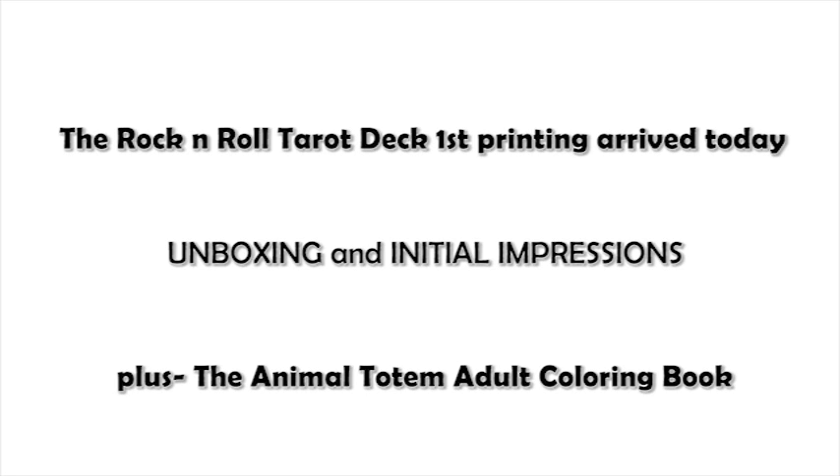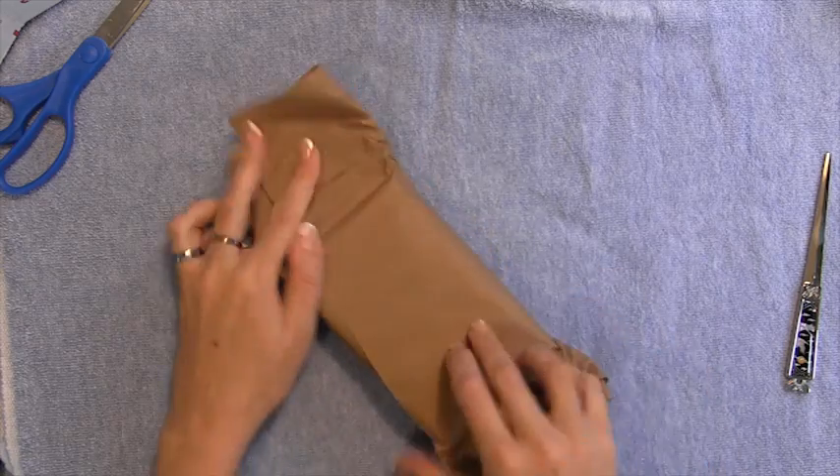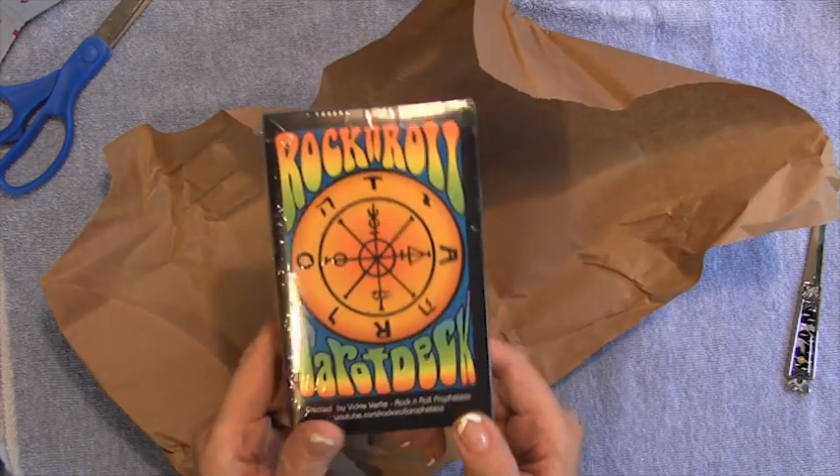Okay everyone, here I am. I'm going to unbox the deck that I made. My test print has finally arrived. I'm really excited. And here it is — the Rock and Roll Tarot deck!